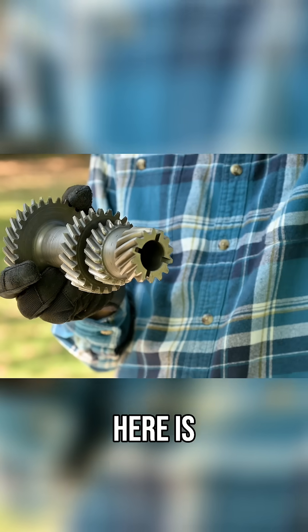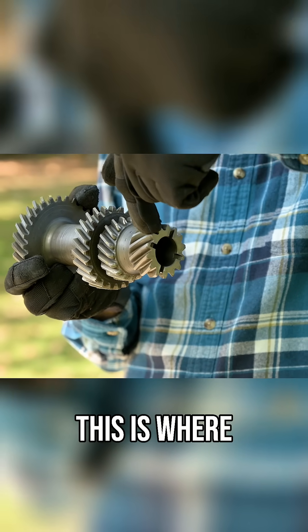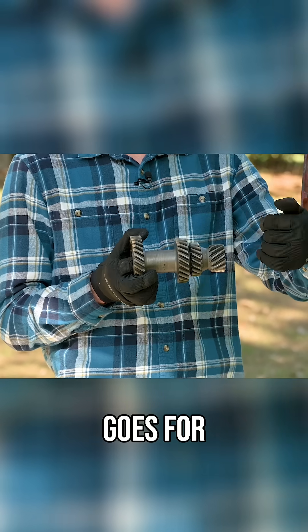Then here, this gear right here is second gear. Then we have first gear, and this is where the idler gear goes for reverse.